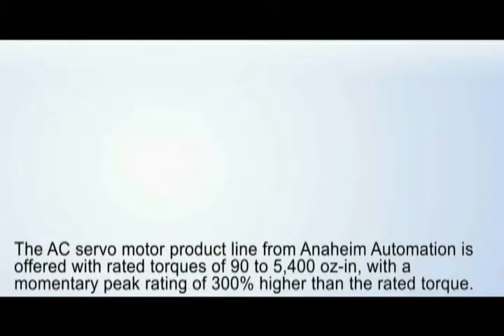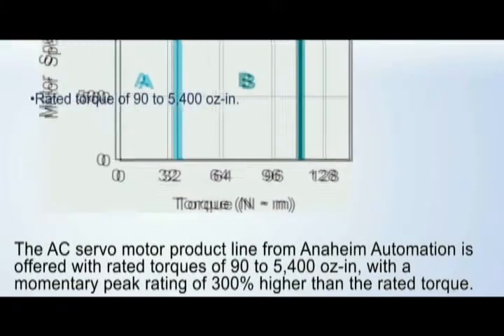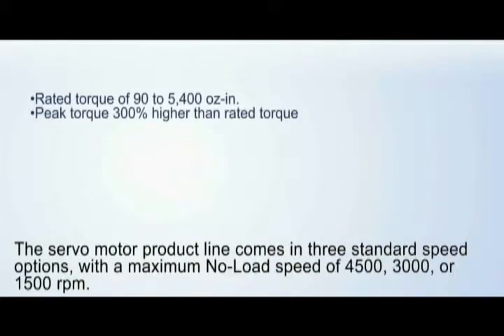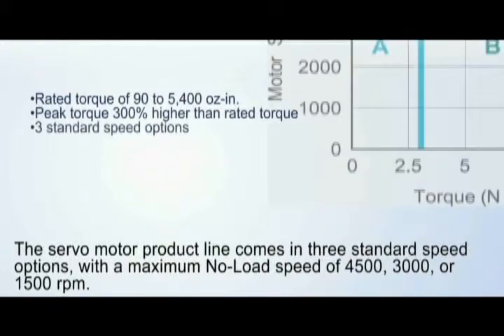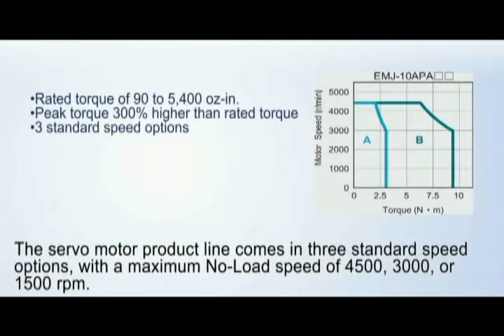The AC servo motor product line from Anaheim Automation is offered with rated torques of 90 to 5400 oz-in, with a momentary peak rating of 300% higher than the rated torque. The servo motor product line comes in three standard speed options with a maximum no-load speed of 4500, 3000, or 1500 RPM.